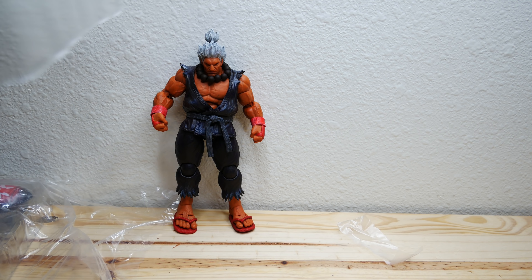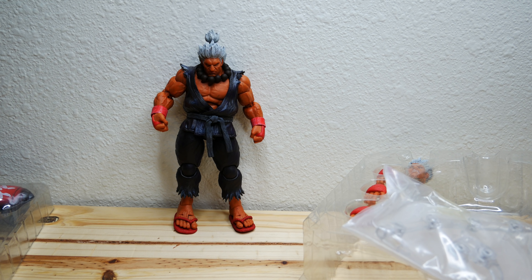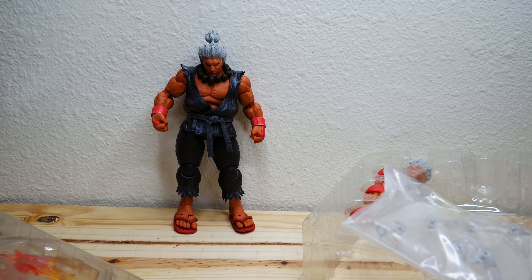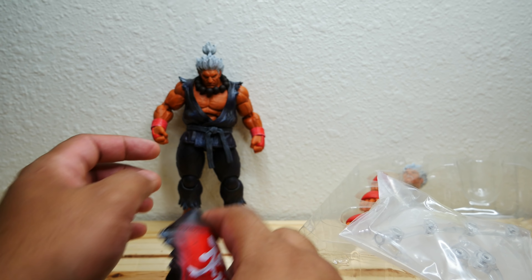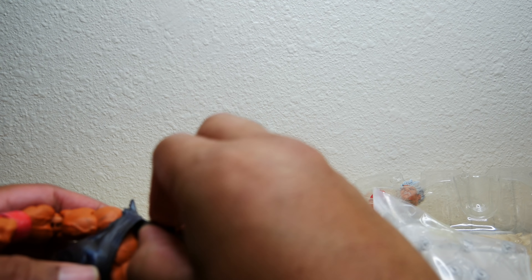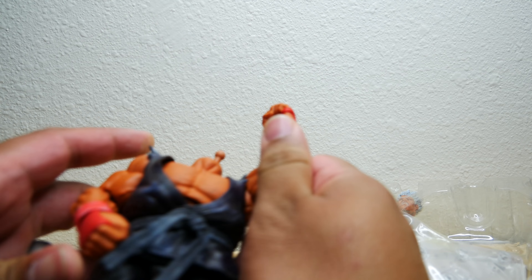Let's look at accessories. We have 6 extra hands. We've got 2 extra faces — an angry face and a yelling face. But more importantly, what I really am looking forward to is this Gi. Look at that Gi. What I really love about this Gi is that this is the Shin Akuma, or the Raging Demon symbol on the back. I was so sad to see that the Raging Demon symbol did not show up on the SH Figuarts Akuma. Also, the beads have a stretchy thing there so it won't break when you're removing it. Let's attempt to put this Gi on.